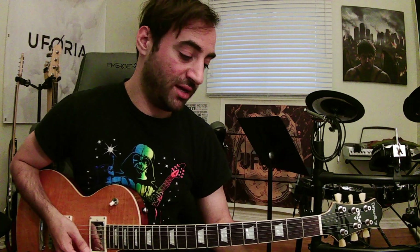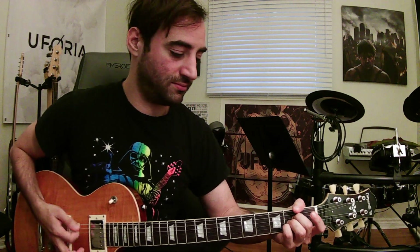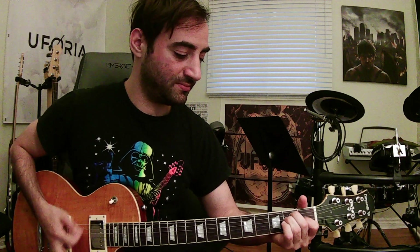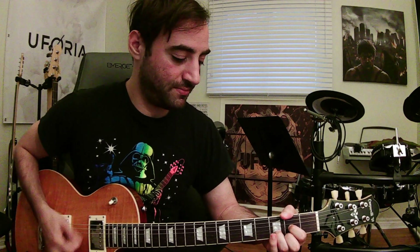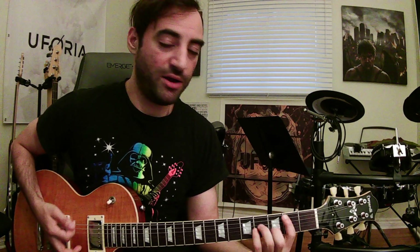We're going to go through that whole pattern one more time — I'll call out the chords as I'm playing it. A major... E... F sharp minor... D... B minor... E... B minor again... E again... then melody.